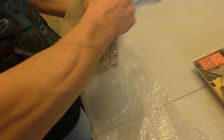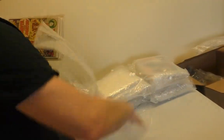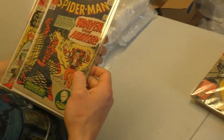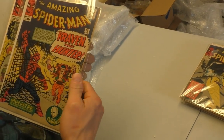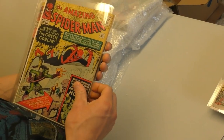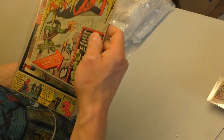Man versus bubble wrap — looks like I'm losing. Wow, that's pretty nice — it really is. It's the first Kraven the Hunter. And look at that — first Green Goblin. It's in really decent shape.